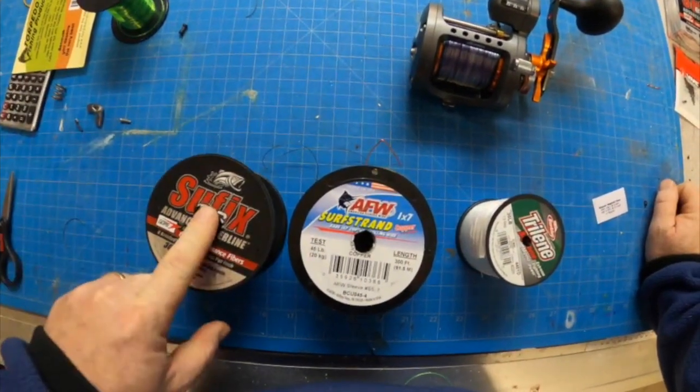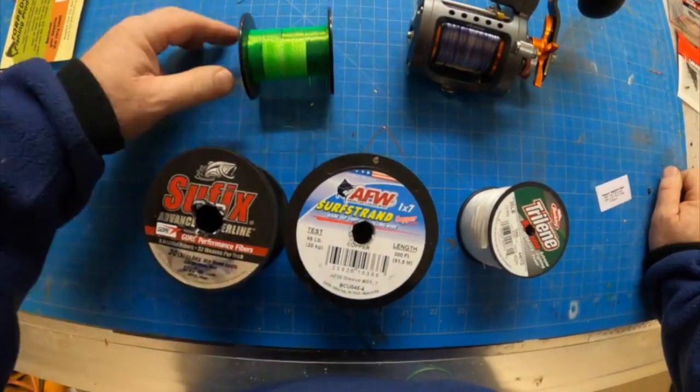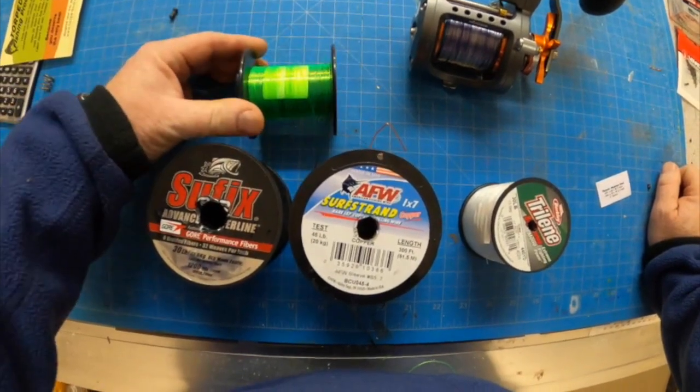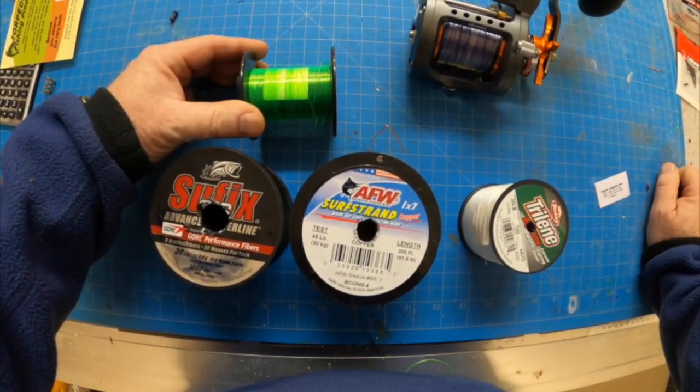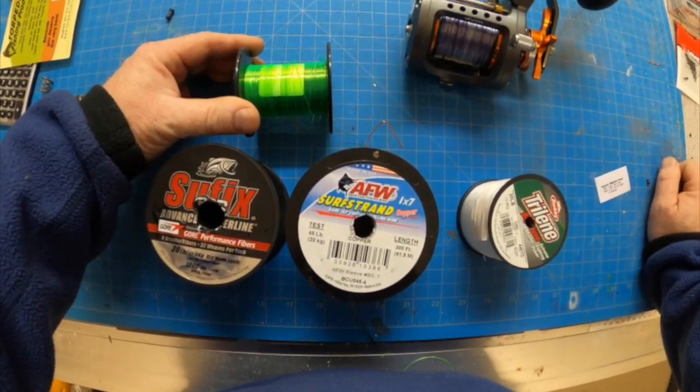Because I'm using braid, some people stick in a small piece of monofilament right here between the braid and the weighted stuff, so your planer board can actually clip onto it and not slip. I'm going to put this on my copper one but I'm not going to put it on my steel. We'll see how it works.